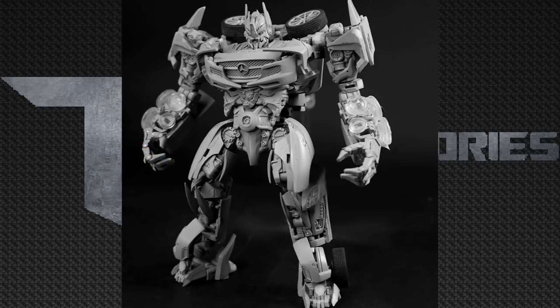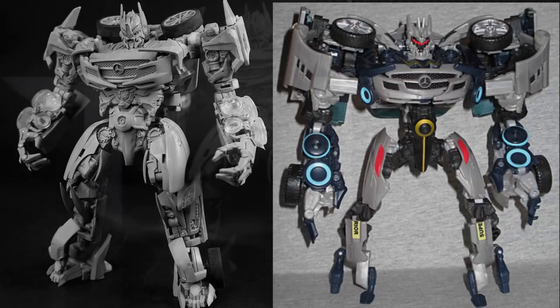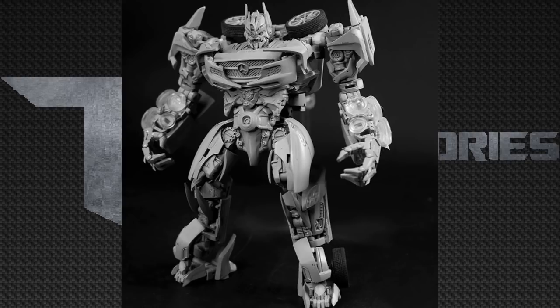And speaking of his knees, look at his legs altogether. If you compare this to the Dark of the Moon Human Alliance Soundwave, the legs alone on this new figure blow that Dark of the Moon Human Alliance Soundwave way out of the water. This thing's overall proportions just look so accurate to what Soundwave actually looked like in the Dark of the Moon film.